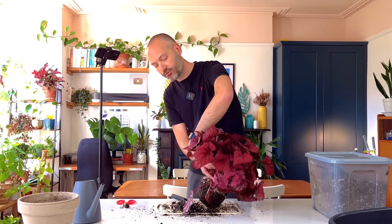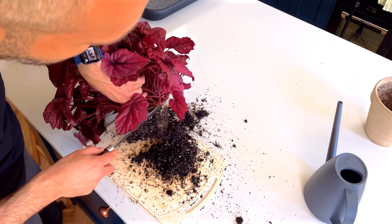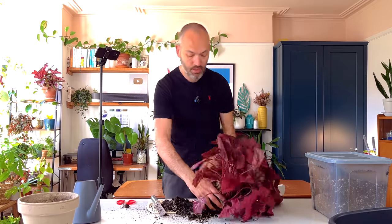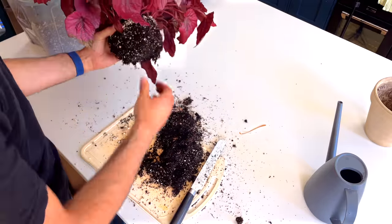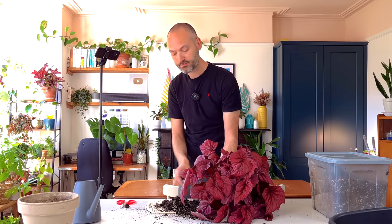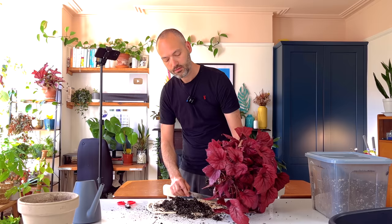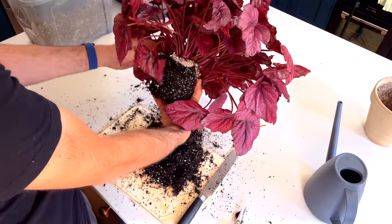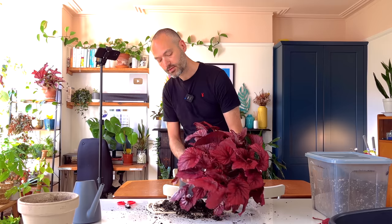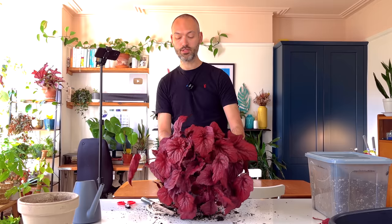Roots do always grow back. They might go through a little bit of stress for a couple of weeks after the prune but they always bounce back eventually. You can pretty much do this to any plant — on my last root pruning video I got lots of questions about what plants you can do this to, but you can do it to all plants, even orchids. You don't have to use a serrated knife; you can use pruners. In terms of timing, you can do this any time of year because roots pretty much grow all the time — as long as temperatures are above 12 degrees Celsius. It's probably best to do it in spring and summer just so that new foliage can grow.